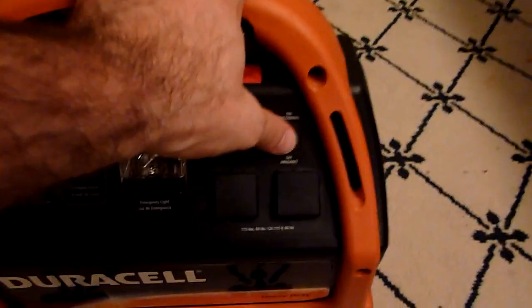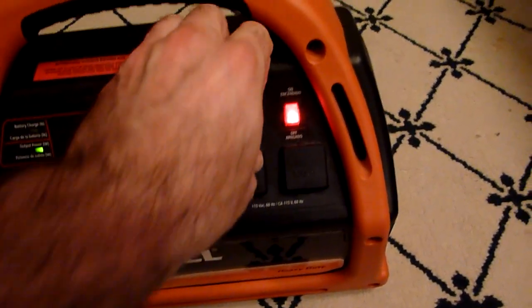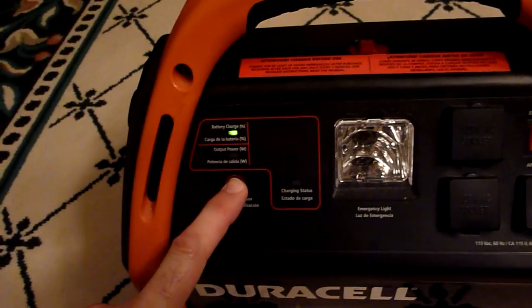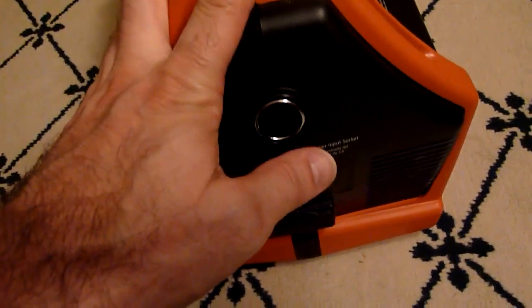It's basically a power pack with a built-in inverter. It has a built-in 12-volt lead-acid battery, an inverter with three AC sockets, a built-in emergency light, and a power indicator showing that in this case the battery is 100% charged. It has a clock and a radio which work great, but I don't use them. It also has a DC socket on the side, which is actually how I power the majority of my tiny house devices.